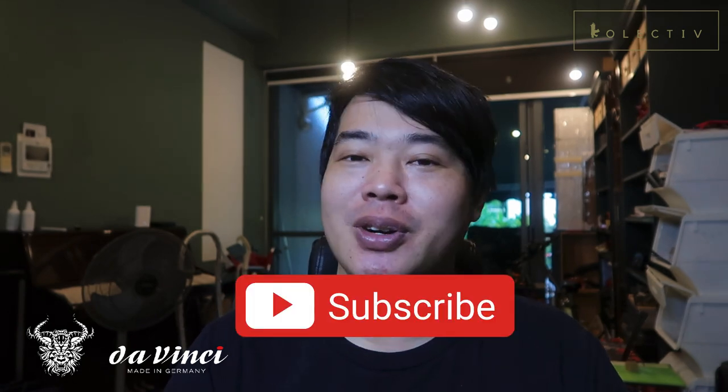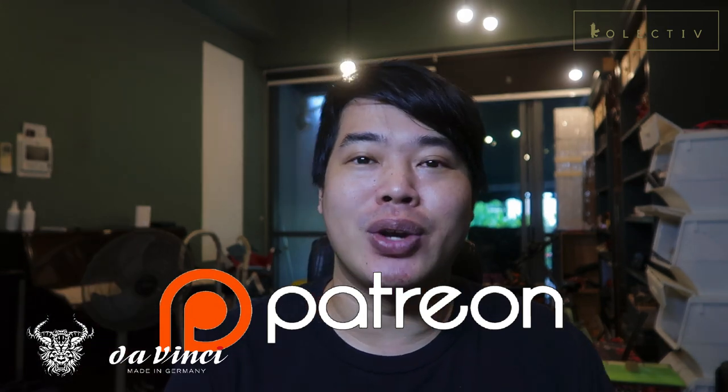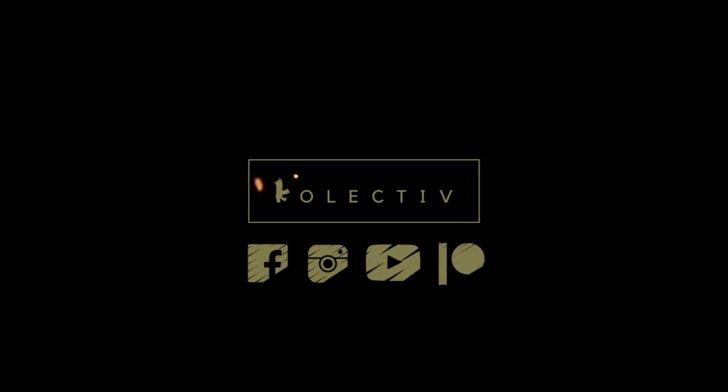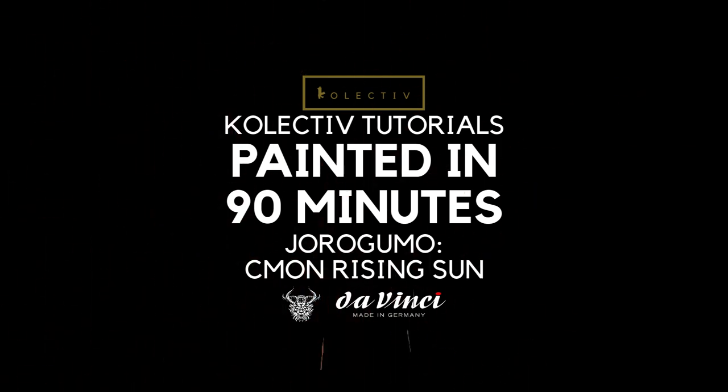You guys know the drill — like, subscribe, hit the bell notification icon so you don't miss out. We post videos every day. And if you can afford it, become a Patron. At $2 you get extended play footage for many of my tutorials. I'd like to thank my patrons for making all of this happen — really appreciate it. Hope to see you in the next video. See you guys, bye!